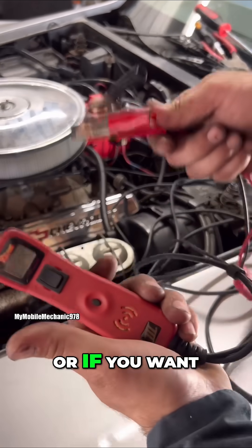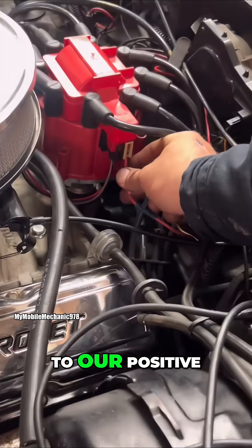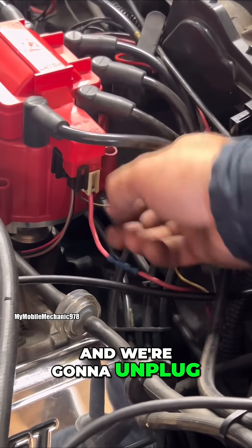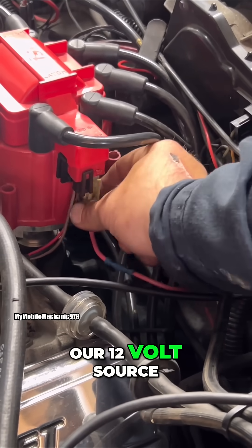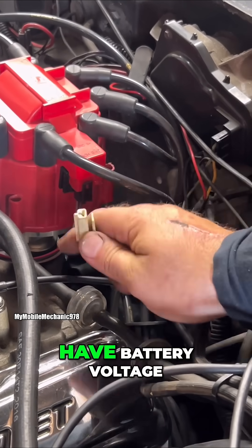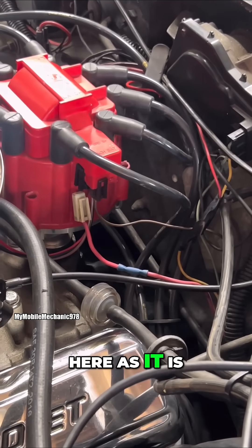At this point you want to get a test light, or you can use your power probe — whatever works. Come here to the positive; this is battery. We're going to unplug our 12-volt source that is feeding our ignition coil. What we're going to do is make sure that we have battery voltage — we should see the same exact battery voltage here as it is on the battery.